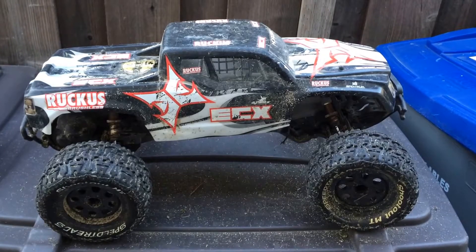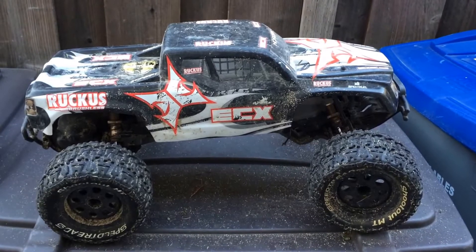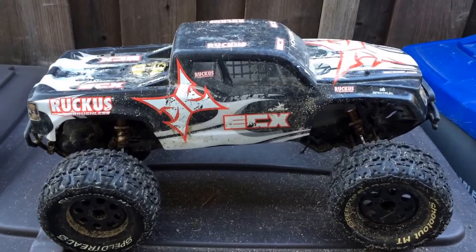Welcome to another episode of Racing2Learn. We are a non-profit that uses radio control to get kids excited about math and science.